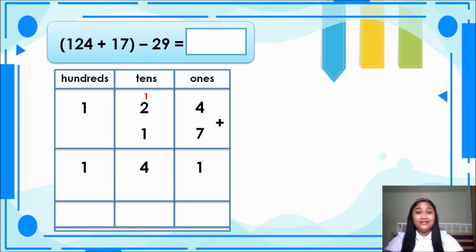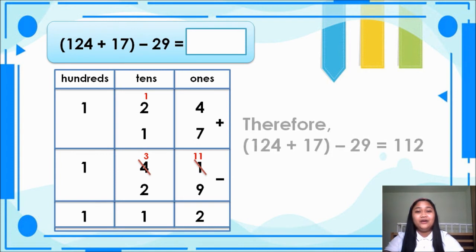This time we will subtract 29. 1 minus 9 cannot be, so we will borrow from 4. 4 becomes 3, and 1 becomes 11. So 11 minus 9 is equal to 2. Next, 3 minus 2 is equal to 1. And 1 minus 0 is equal to 1. Therefore, 124 plus 17 minus 29 is equal to 112.